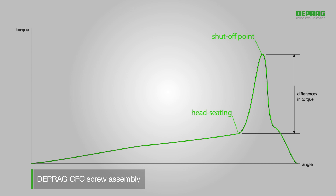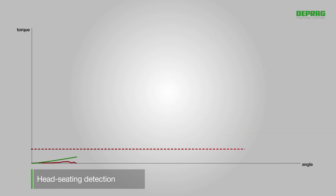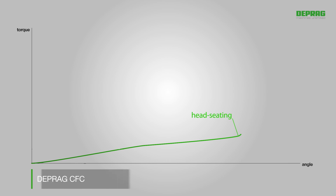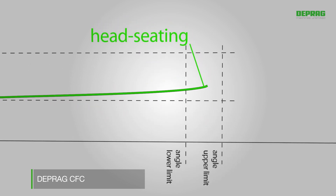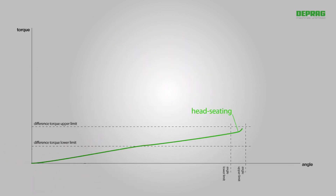The main element is head-seating detection. A mathematical evaluation function is calculated continuously based on the torque process. Head-seating is classified as detected as soon as this function exceeds a specifically defined limit. The current torque and angle values at the time of head-seating are calculated retrospectively and stored. In addition, the recorded head-seating is monitored to ensure it is within the upper and lower limits of the preset torque and angle values, as shown in the OK window.